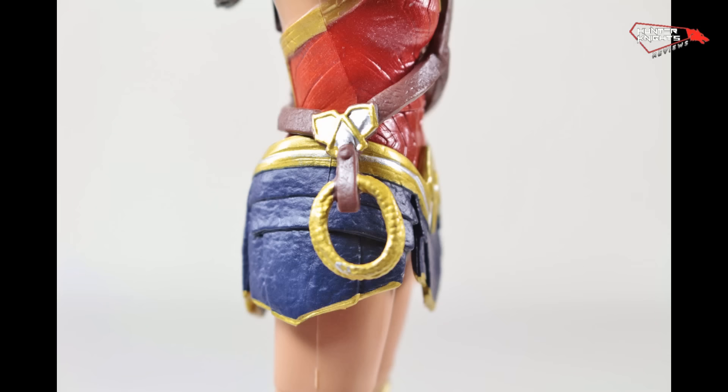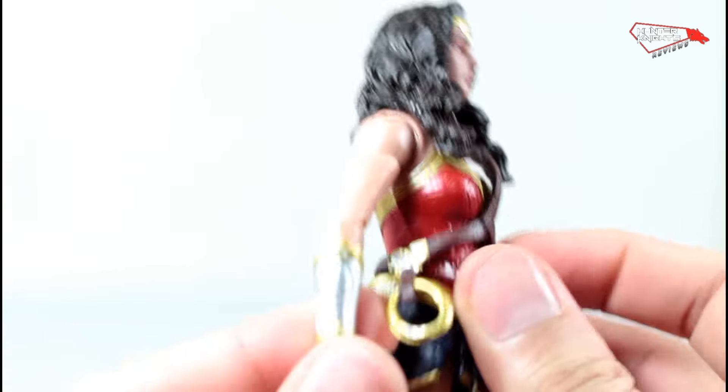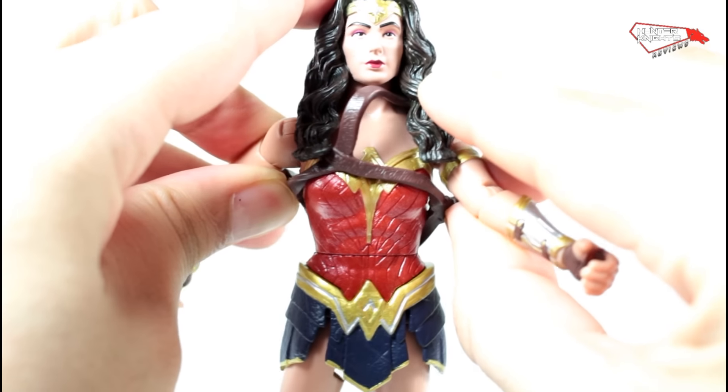She comes with her lasso here, but the lasso is just too small. This is not a lasso — this is a freaking bracelet. And it's obviously not removable. I love the detail on the bracelets, it's very well done. The reason it's not working is because the waist is way too big.